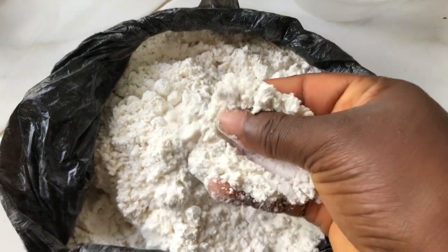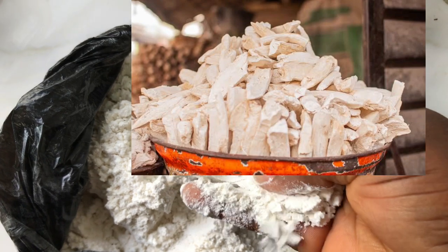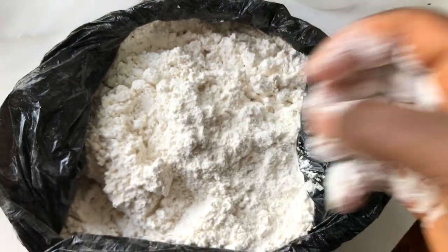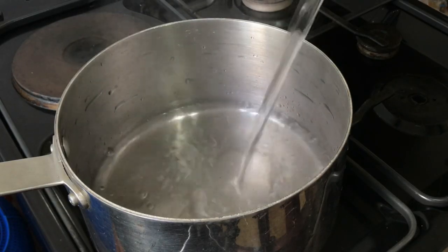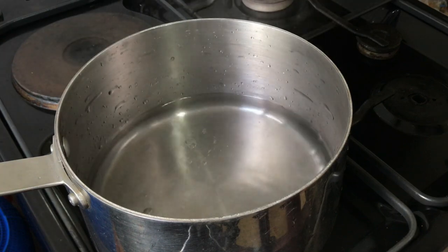This is cassava flour — you can either buy the flour or buy the dried cassava and take it to the mill. It is cheaper than the brown amala, which is made from yam. Making amala lafu is very easy. I have started boiling water in a kettle and I'm going to transfer it into the pot and bring it to a boil.